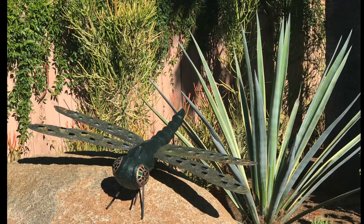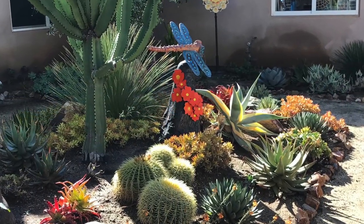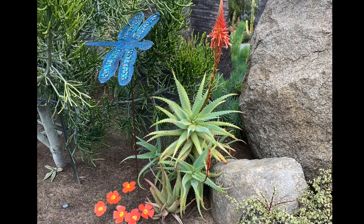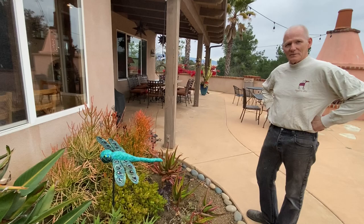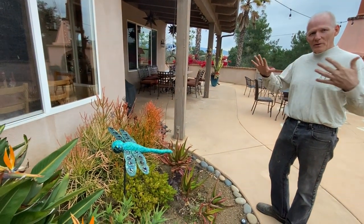One of the fun things about seeing an artist's garden is how the artists position things — something tells you that looks right there. You get a feel for what's right, and in this case it's angled just a little bit so it catches the sun, so the dichroic glass and the wings will change color depending on where you're standing.